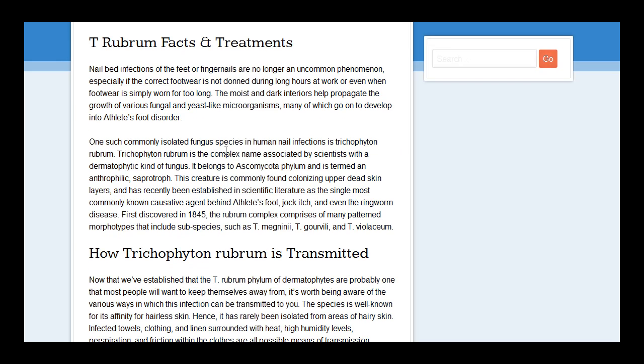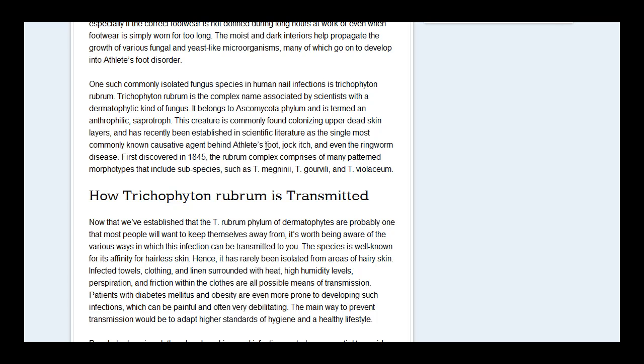The name was associated by scientists for a dermatophytic kind of fungus, and as we can see it causes athlete's foot and even ringworm to a certain extent.